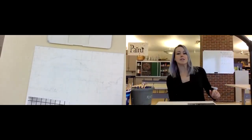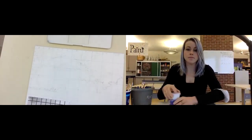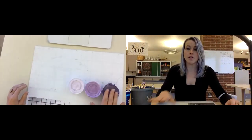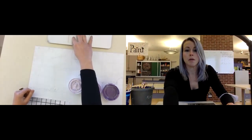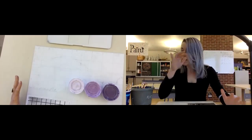You have mixed your colors, specifically your tints and your hue, and now you're ready to begin painting.